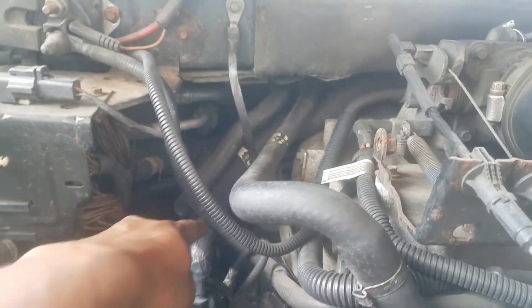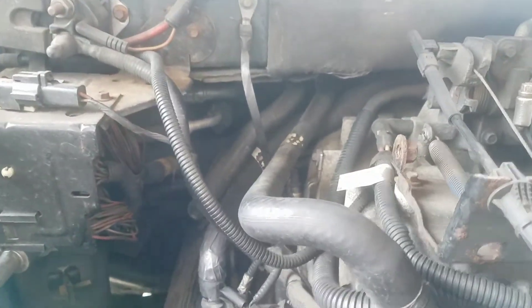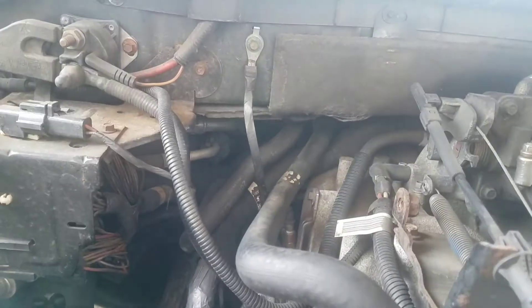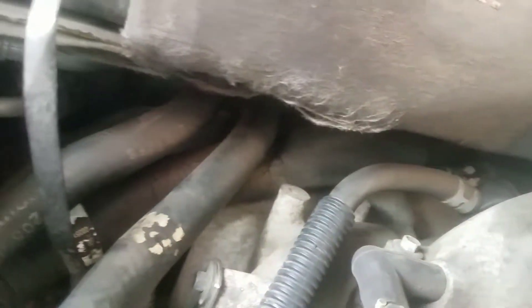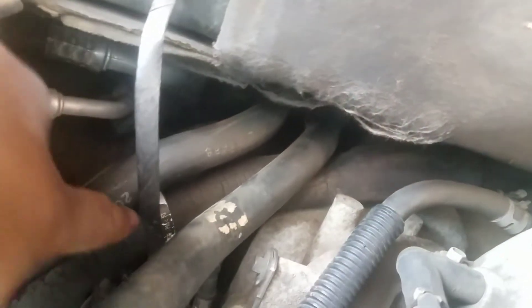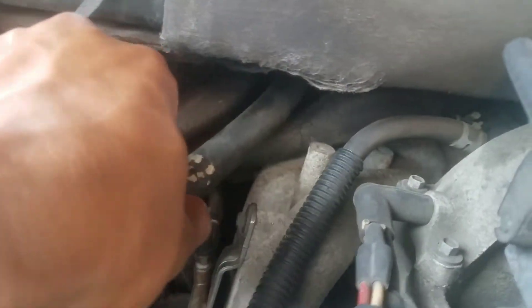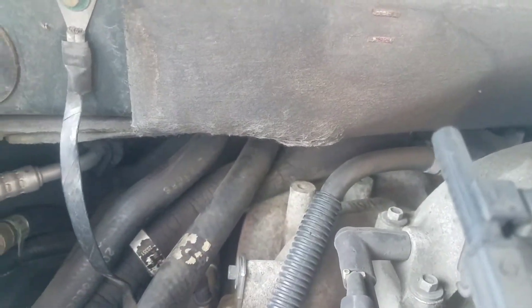My only remaining issue is this hose right here, because it was another one that was extremely dry rotted, cracked, and everything. As you can see, it's extremely dry rotted right here at the seals, and this is the main spot because this is connected to the heater core.